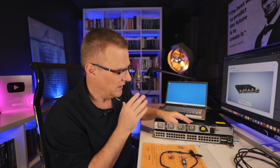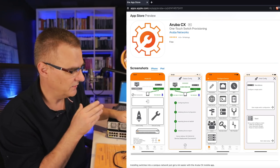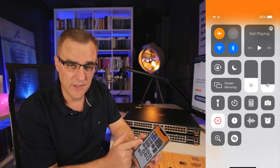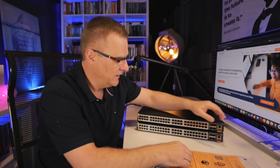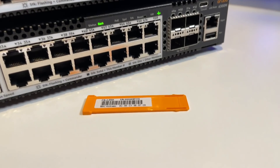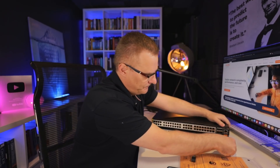I'm going to boot up the switch and show you how to configure it using the Aruba CX app. I've already downloaded the app from the Apple App Store and I've got Bluetooth enabled on my iPhone. I need to plug in the USB Bluetooth adapter. If you've got multiple switches, they come with identifiers — this one ends in 11R — so you can identify the switch. I'll plug that in.